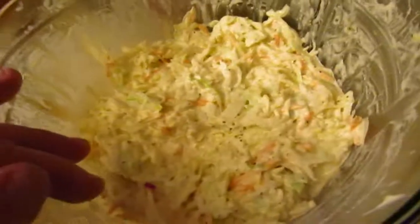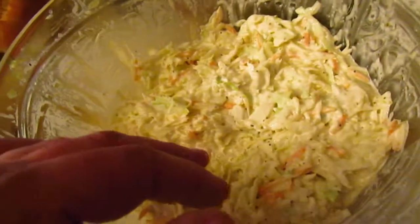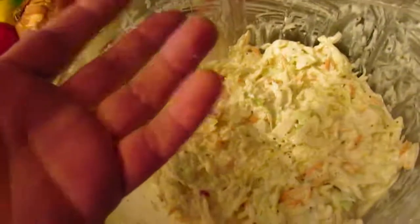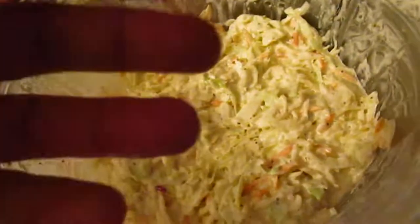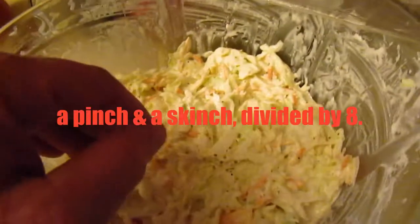Anyway, I got coleslaw made up. I put some Italiano white wine vinegar in here, salt, pepper, celery seed, a little garlic, a little onion — not too much onion, not too much garlic. Just kind of simple. And Duke's mayonnaise.